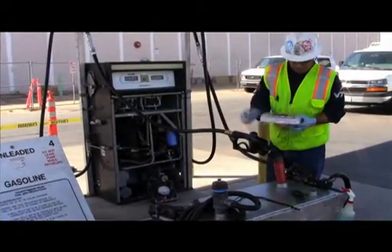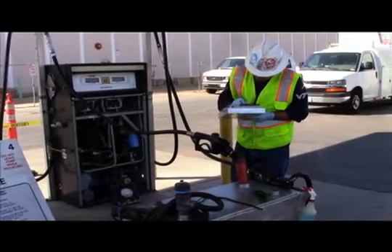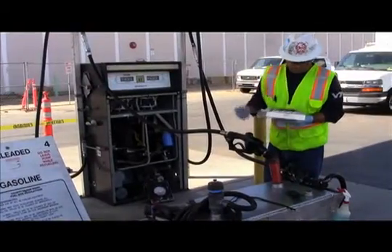With the VP1000 still running and the ball valve closed, the tester records the vacuum reading once again and begins timing for one minute. After 60 seconds, the tester then records the final vacuum.